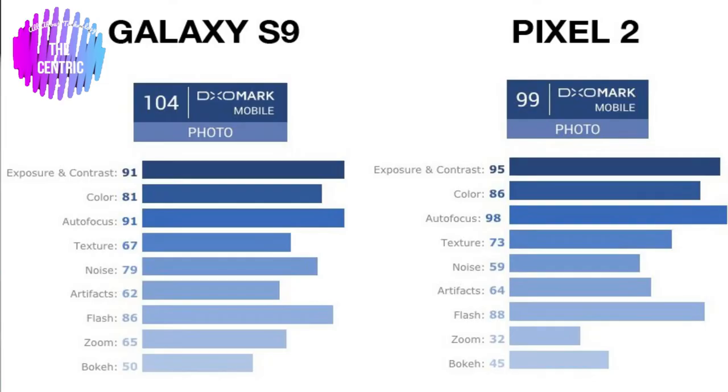Overall, there aren't as many changes as many people would expect. The main change and the main advertising focus of the S9 is its camera. DxMark has rated the camera at 99, which is the highest score any smartphone camera has ever received — previously held by the Google Pixel 2 XL, now taken by the Samsung Galaxy S9 Plus.